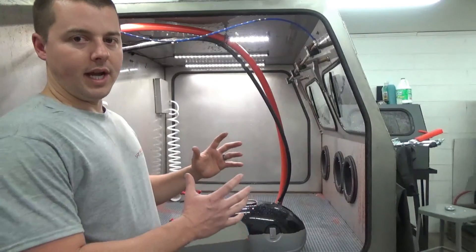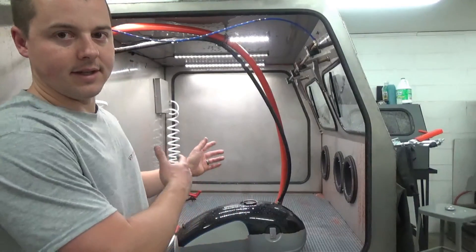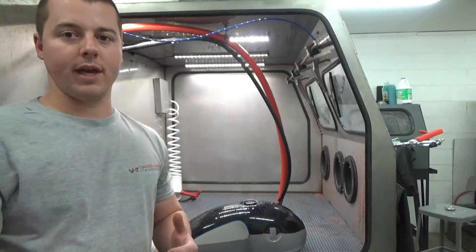You can go and do many, many different applications, specifically something like this big machine here. This is a very large machine, the VH4000.